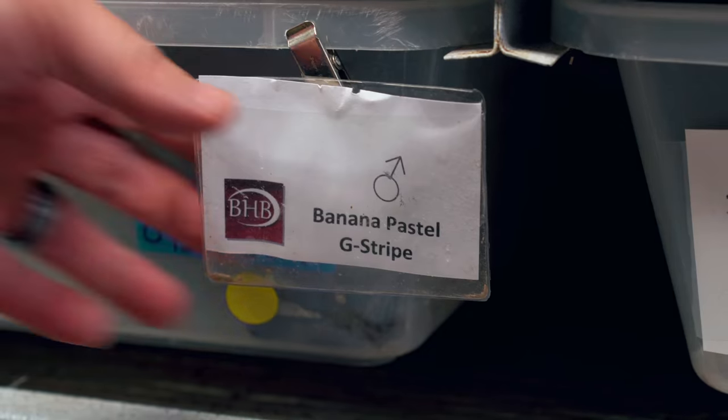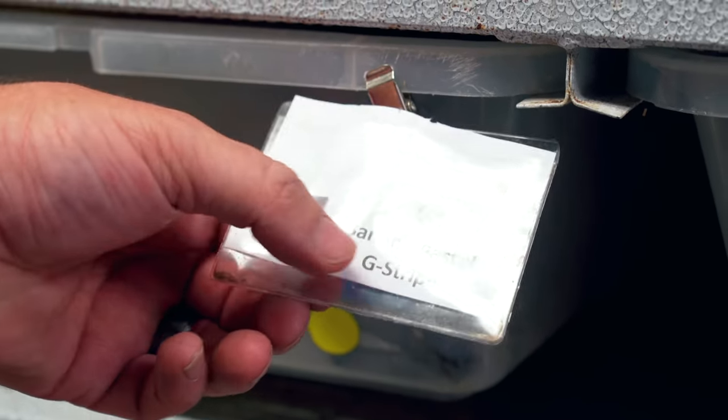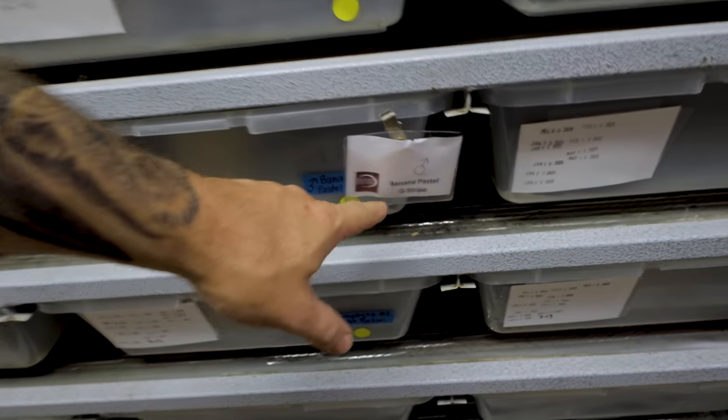Guess what guys? Turns out it was a banana pastel G-stripe. So for some reason I thought it was just that banana G-stripe, but it turns out it was a banana pastel G-stripe. So now everything makes sense.